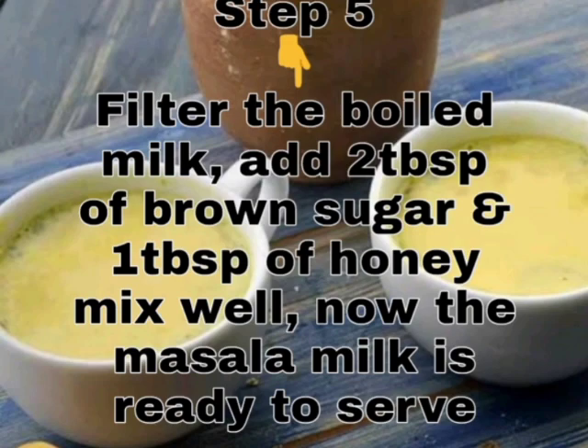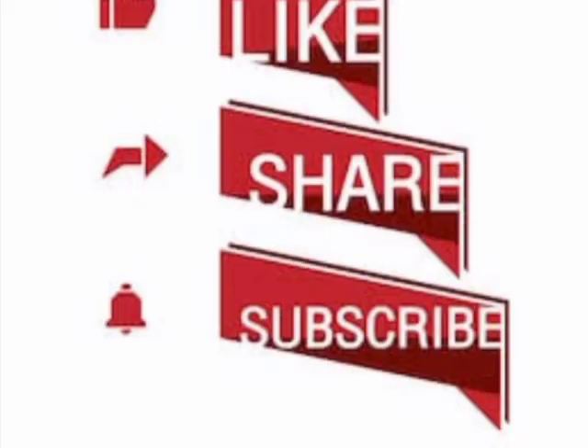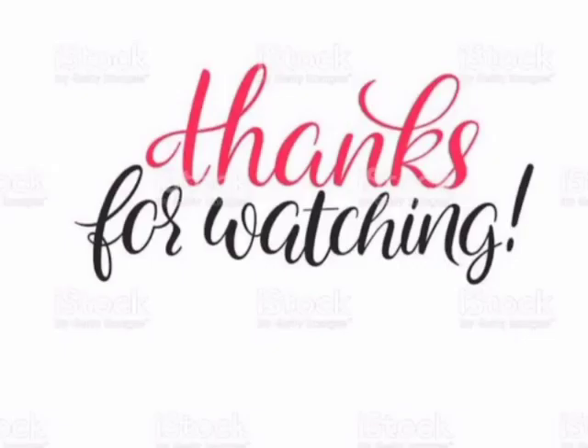This is the video. Please like, share, and subscribe. Thanks for watching.